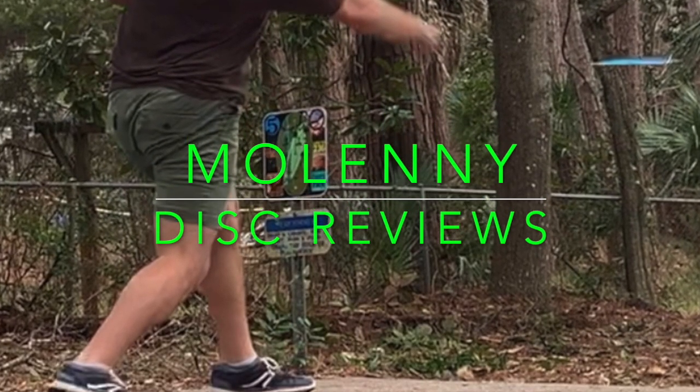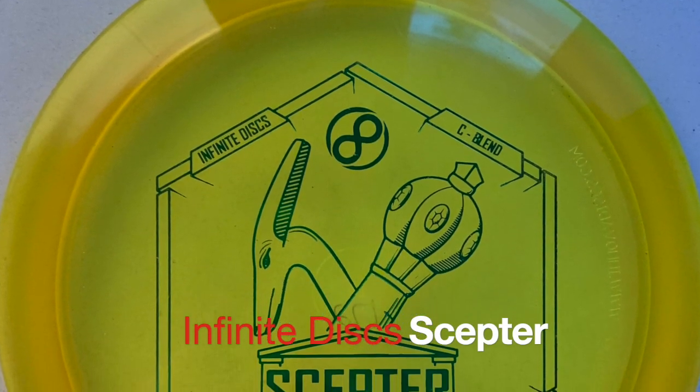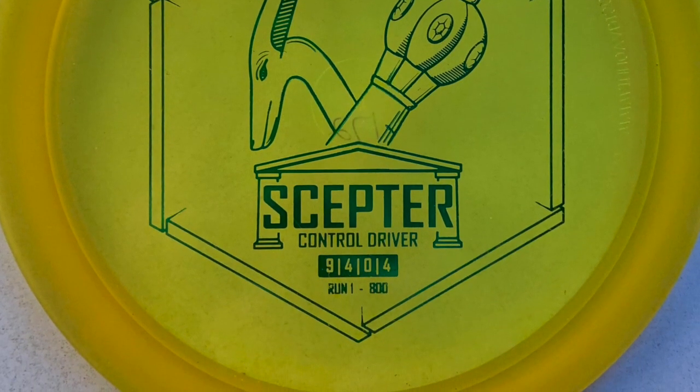Hey, it's Mo Lenny here with a disc review. Today we're going to review the Infinite Discs Scepter in the C blend. It's a very overstable control driver.